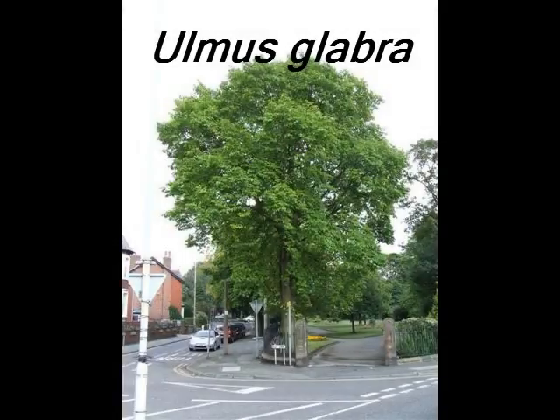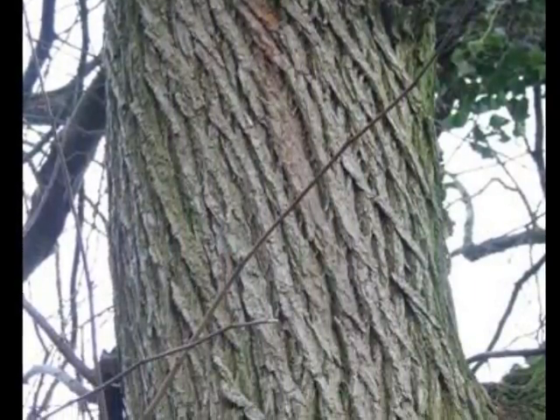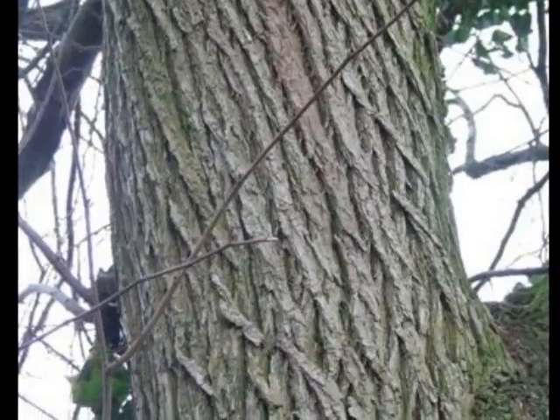Some of the helpful identifying features for Ulmus glabra are the very stringy, interwoven, vertically fissured bark of a mature stem.